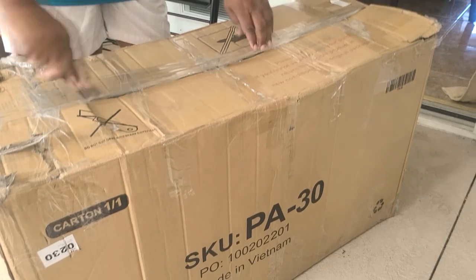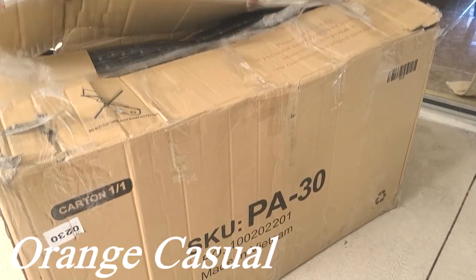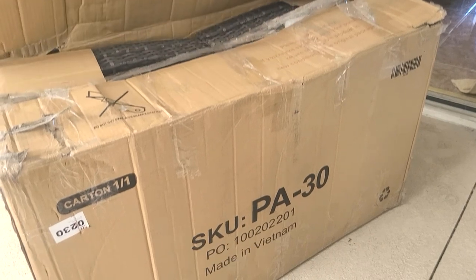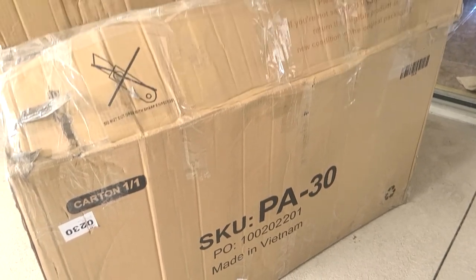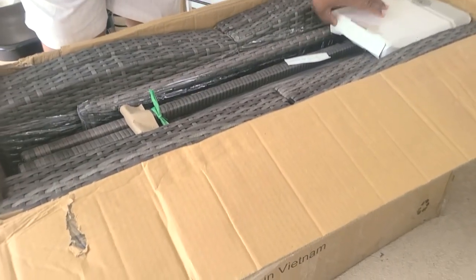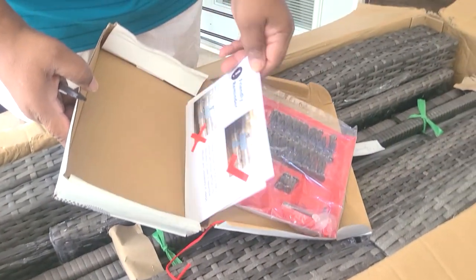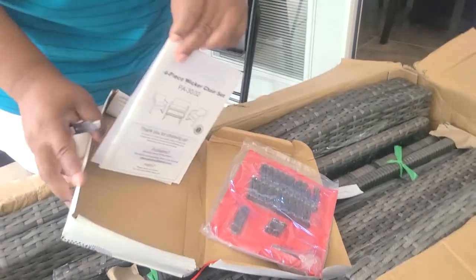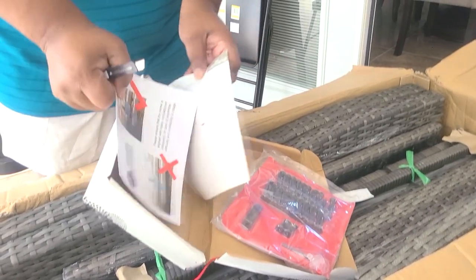A company reached out to me by the name of Orange Casual to take a look at some outdoor patio furniture. This set is a four-piece wicker chair set in the gray tone, and I thought this set would be perfect for my son's courtyard.